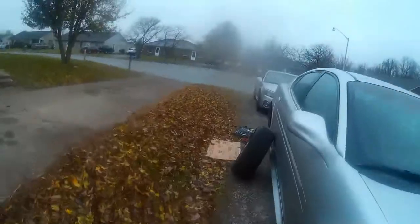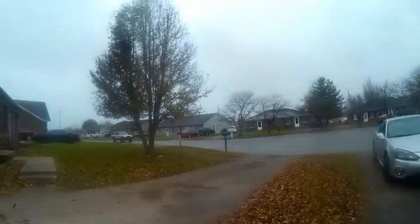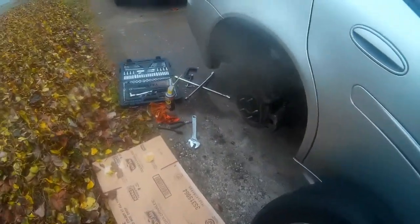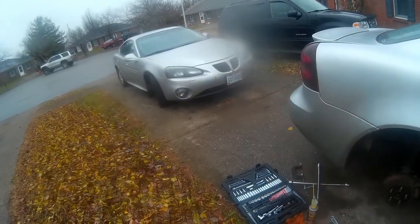Hey everyone on YouTube — it's a really good day today. I'm currently doing a brake job on my 2004 Pontiac Grand Prix GT. And as you can see, I've got another Pontiac in the driveway. That is my aunt's car.